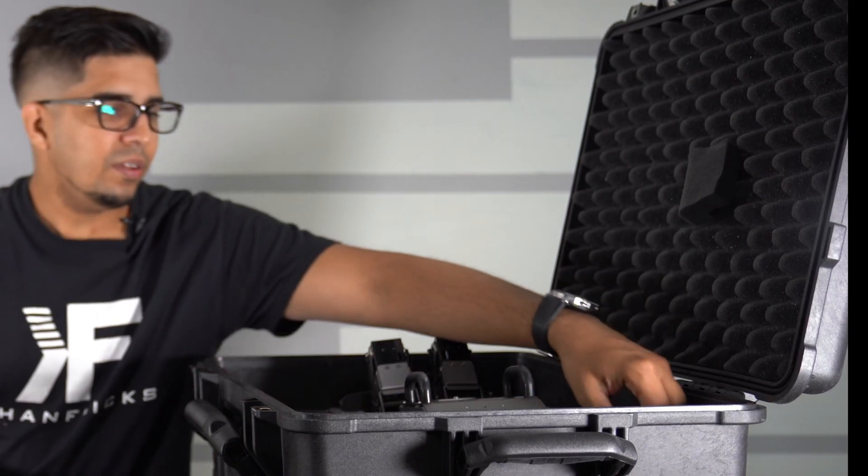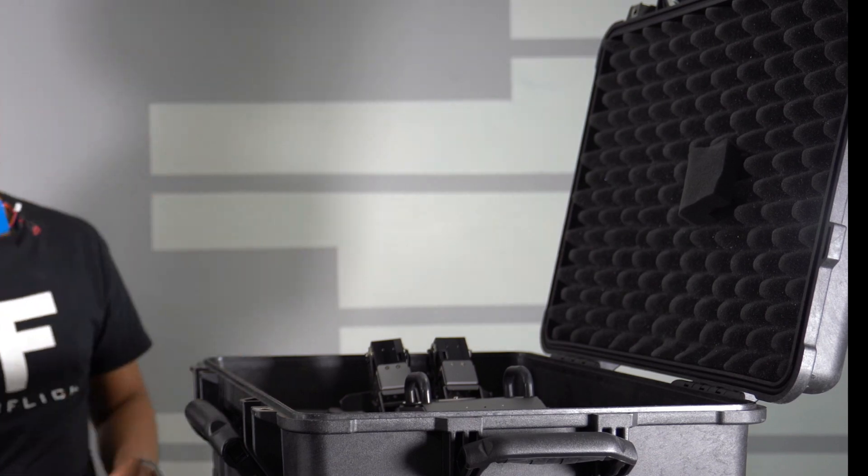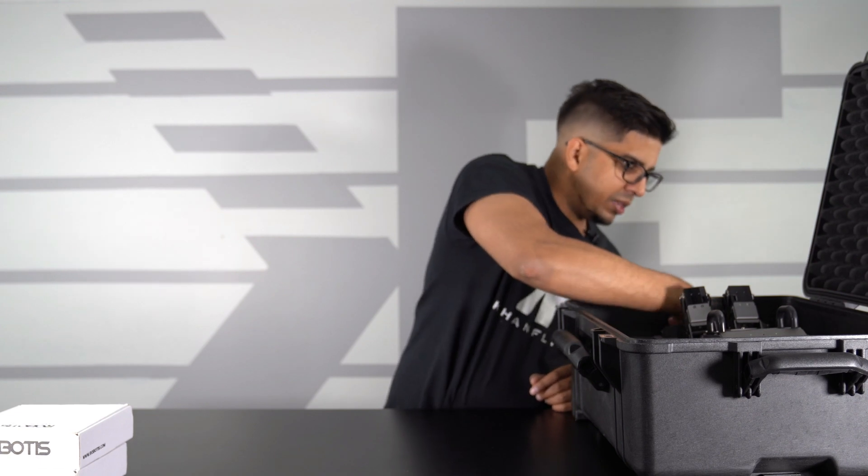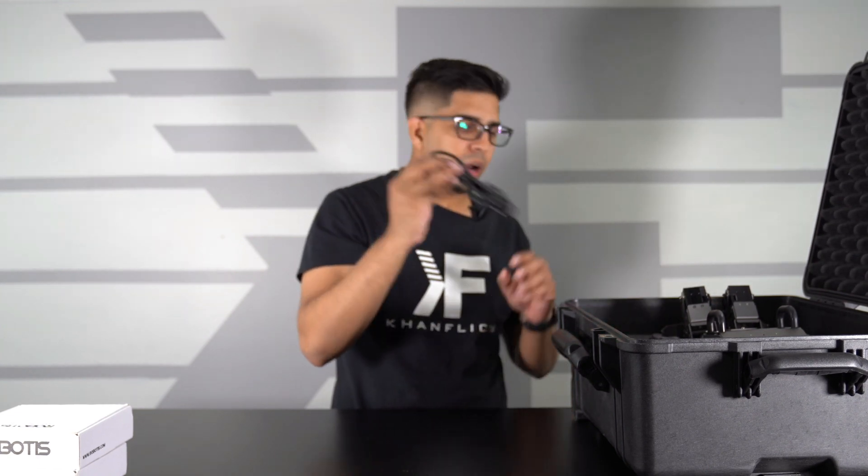We also have a spare battery pack. This here is a LiPo 11.1V battery — very heavy duty, definitely heavy duty for something of this nature. We do get a spare one, which is really nice. And then on the bottom here we have our power cord.